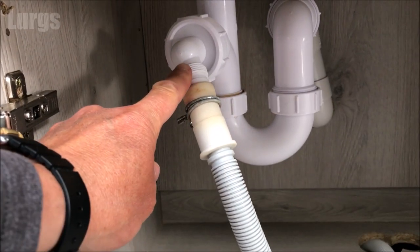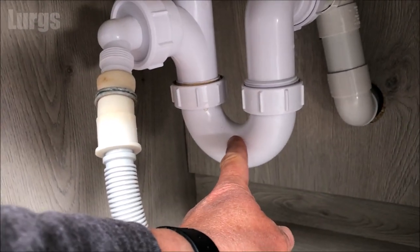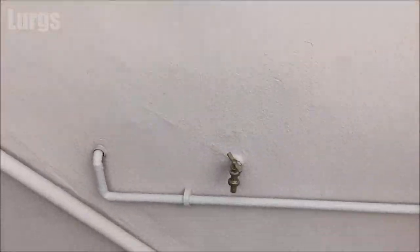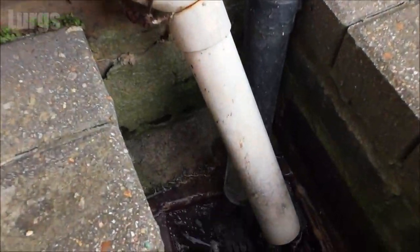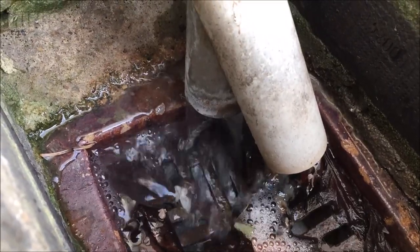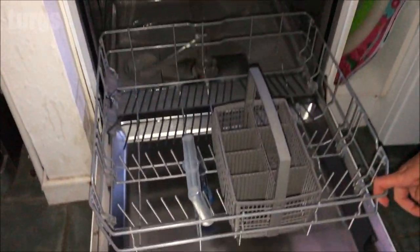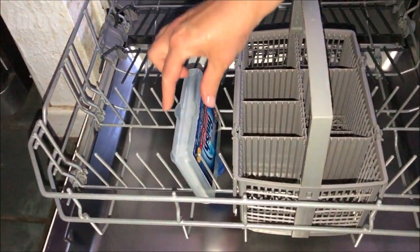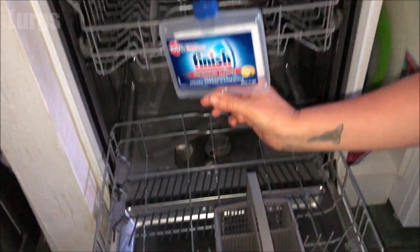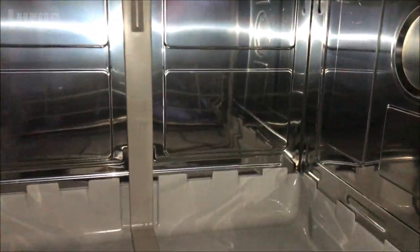The drainage comes out of this pipe here and generally goes into a U-bend, which could be under your sink. If you can check any drainage outside, make sure the water is draining from your dishwasher. Two hours later — a sparkling fresh dishwasher which is now draining properly. Hopefully that has cured your problem; if not, stick around for the next tips.